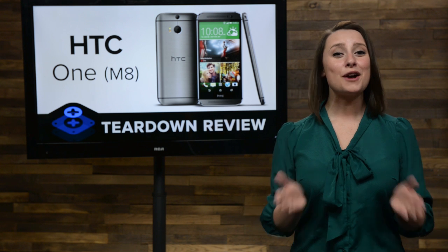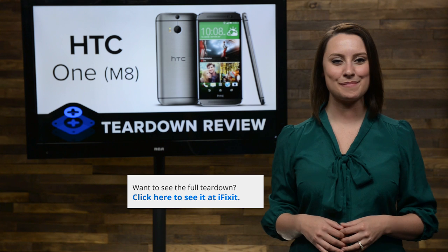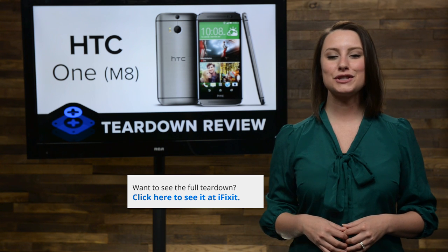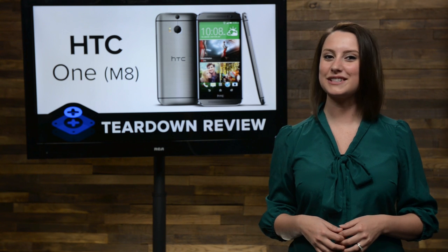And that's our teardown. For the complete teardown, including tons of beautiful high-quality images, head on over to iFixit.com. Don't forget to subscribe to our YouTube channel to stay up to date on all our latest teardowns and repair videos. You can follow us on Twitter at iFixit and give us a like on Facebook at Facebook.com/iFixit.